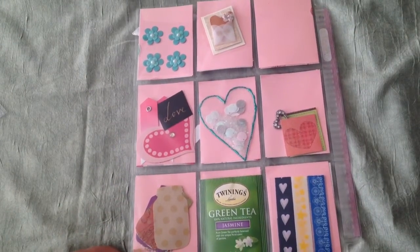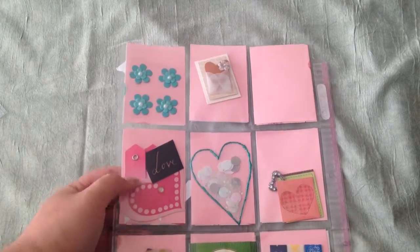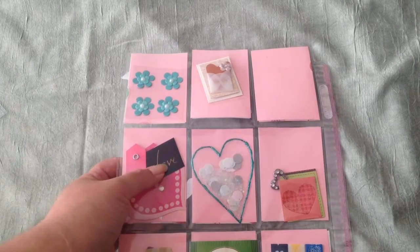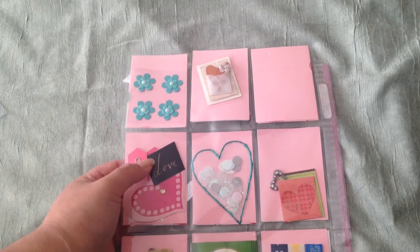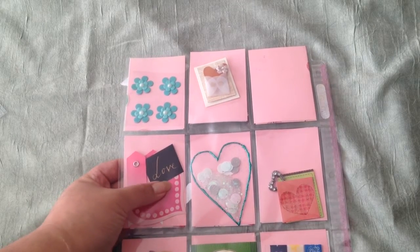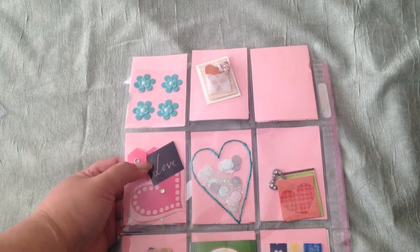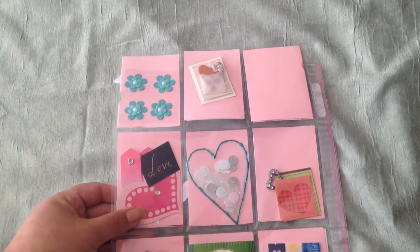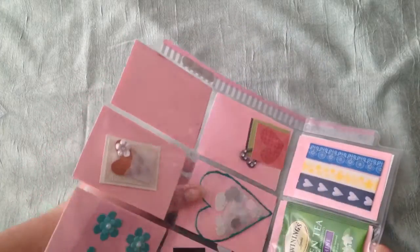I have some goodies for her — I got all of these things in other pocket letters. One was from Candace who had sent 'love,' 'hello,' and 'my name' tags, which I thought were so beautiful I wanted to share one with Karen. And this heart was also sent to me.